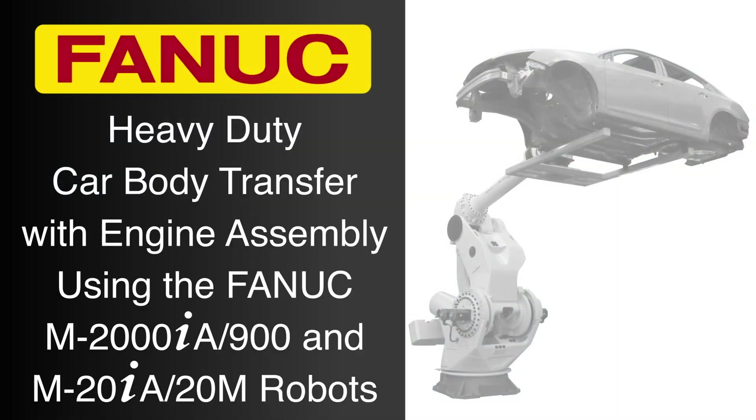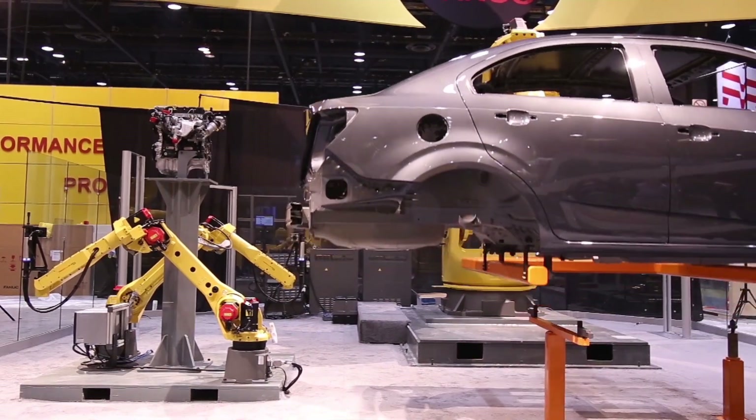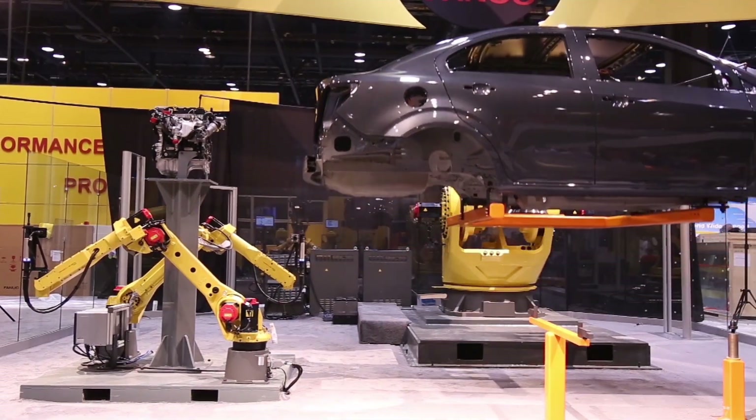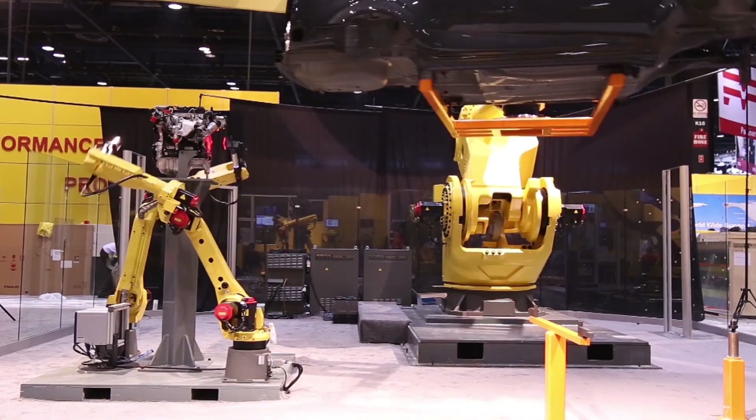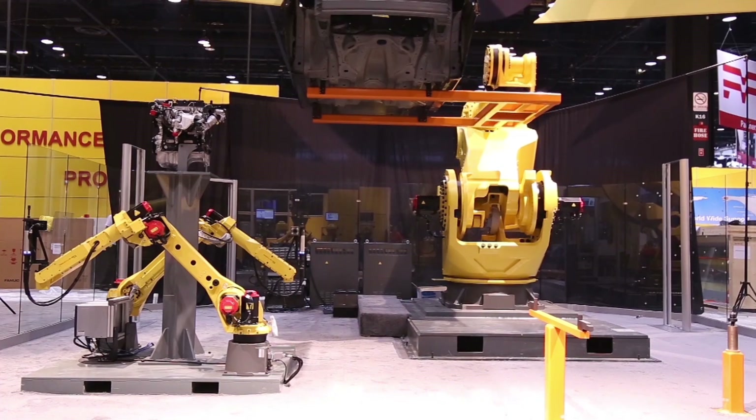FANUC America's super heavy payload M2000IA robot is ideal for transferring extremely heavy items for automotive and other large component manufacturers, providing significant cost savings benefits by eliminating the need for conventional conveyors and lifting devices.